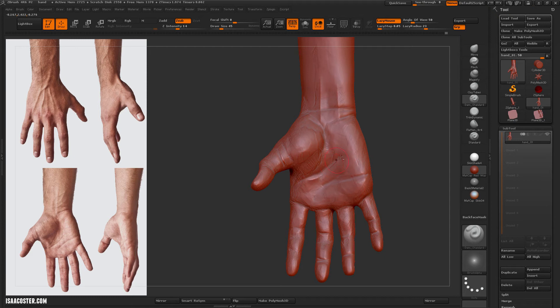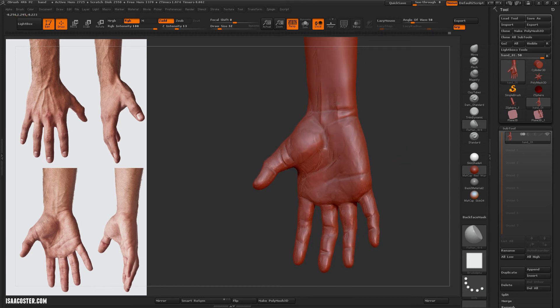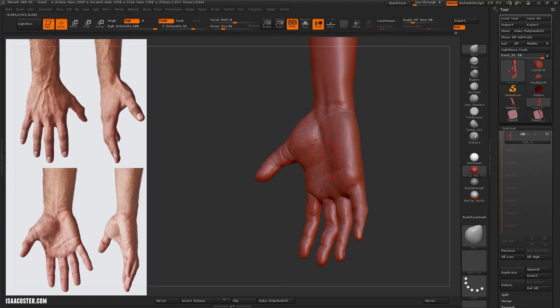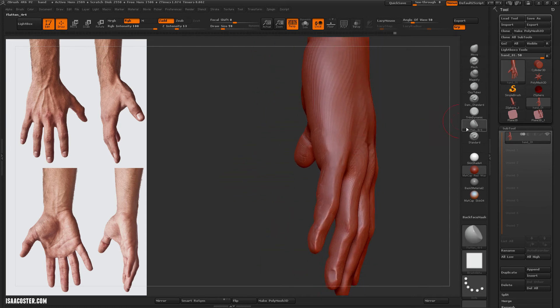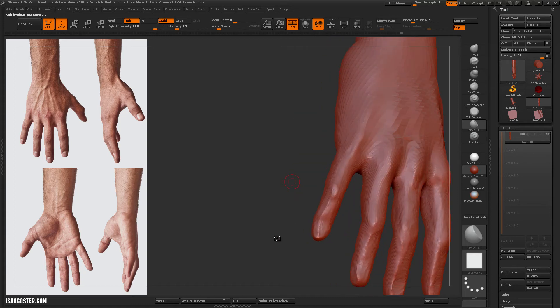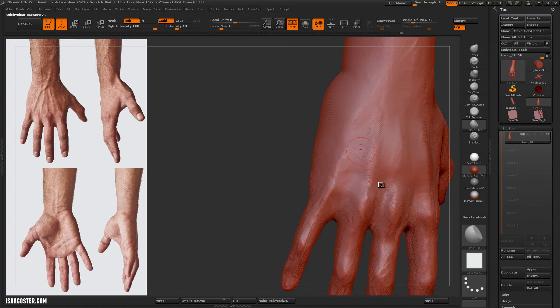Dam standard is great for these little cracks and folds. I'm holding ALT for those upstrokes there. If you do that and then come in and soften it either via the smooth brush or the flatten brush, you can get a pretty nice wrinkle or vein or that kind of feature. You can get the same thing with the standard brush, but it's just a little bit harder to get those nice fall-offs.